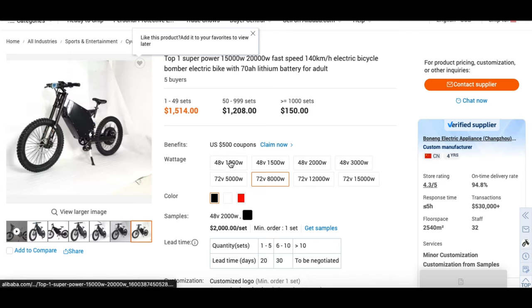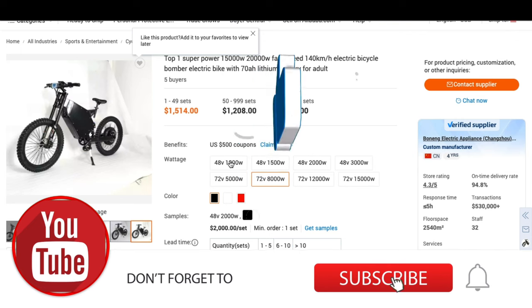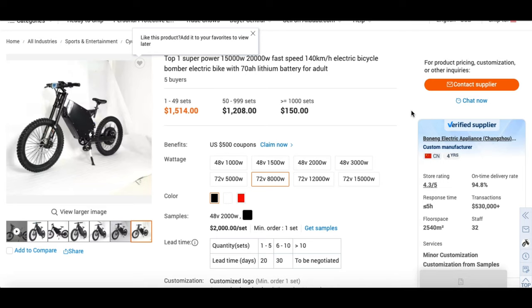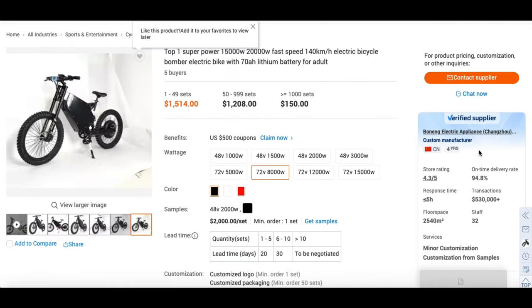Moving on over to the actual product listing — they do offer different wattages and different specs on their bikes. Knowing what you want is crucial before reaching out. I would recommend figuring out your budget and what you want specifically, from wattages to price points. If you want a color screen display, a bicycle seat or dirt bike seat, what tires you want, what size tires — all of these things matter and are things you should inquire about. For me, I found a manufacturer that seemed pretty reputable and trustworthy that I was going to spend my money with. I went with Bonang Electric Appliance, Chang Zhao.